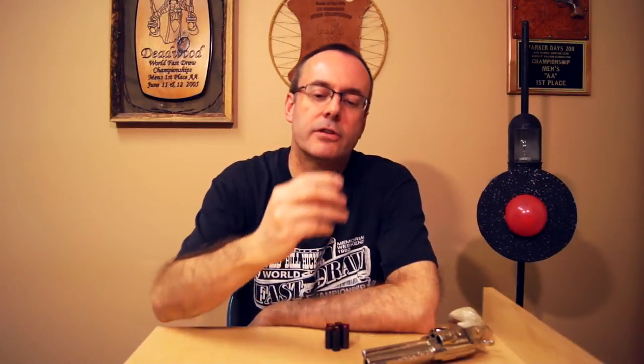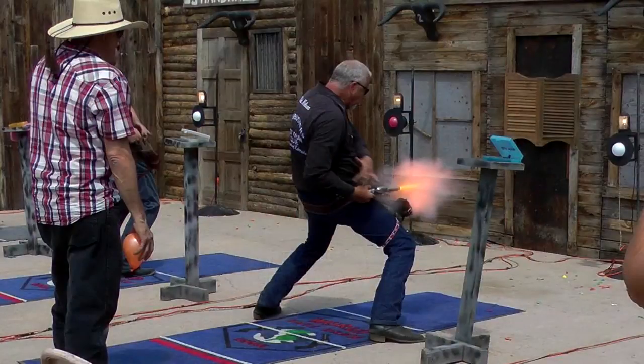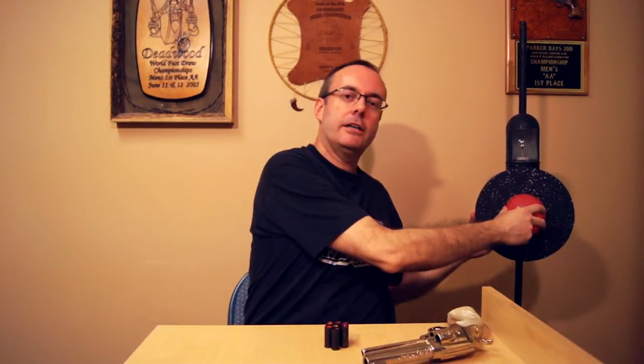The blanks we use in FastDraw are a .45 Colt cartridge filled all the way up to the top with very grainy powder. When we fire the shot, half of it burns up, the other half flies out, breaks the balloon in the target, releasing the micro switch. That will stop the clock and give you your time. For more information on how that works, check out my target and timer videos.